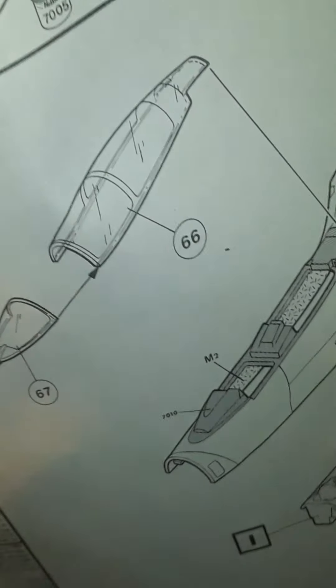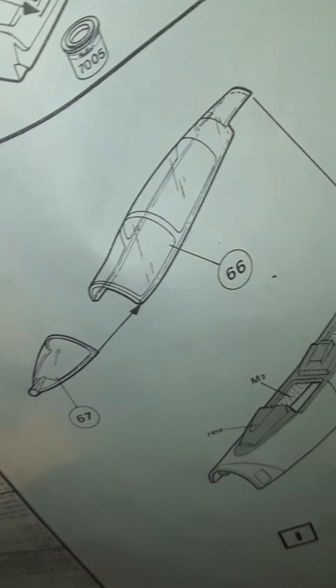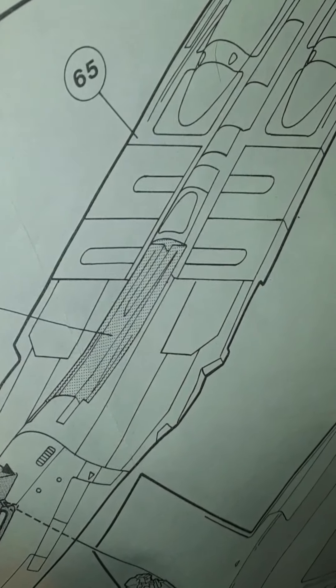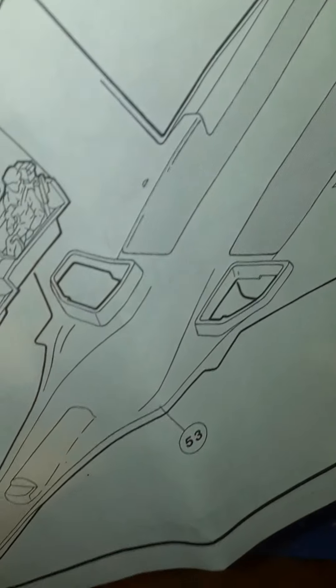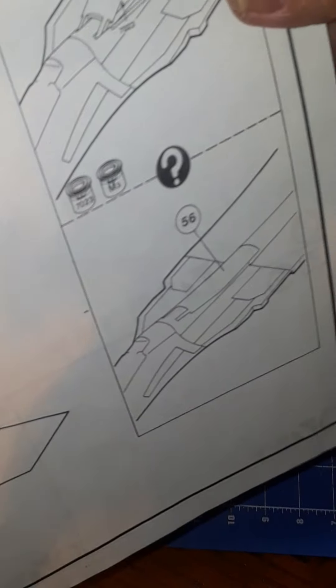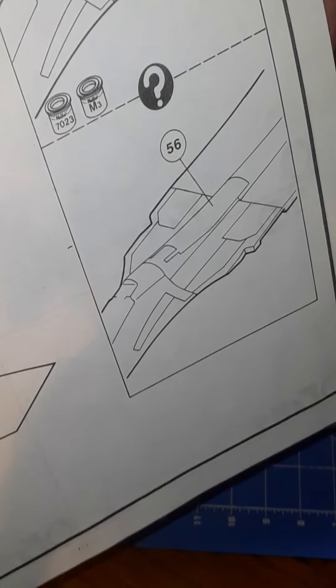Humbrol paint numbers are provided. We've got the canopy and the windshield. Colors are given for the top of the fuselage, jet cannons, and bottom of the fuselage. The air brake can be posed either closed or open.